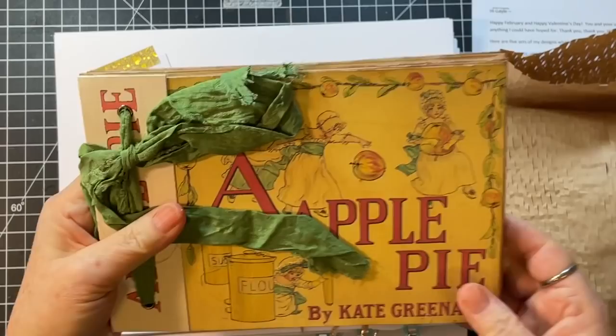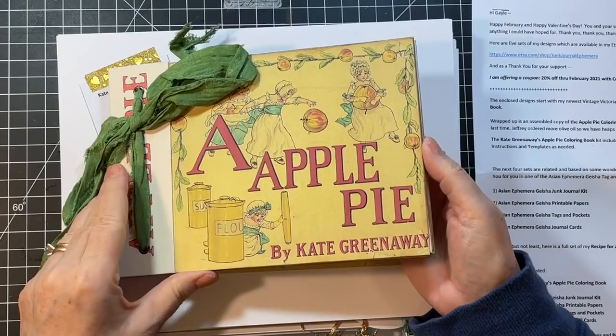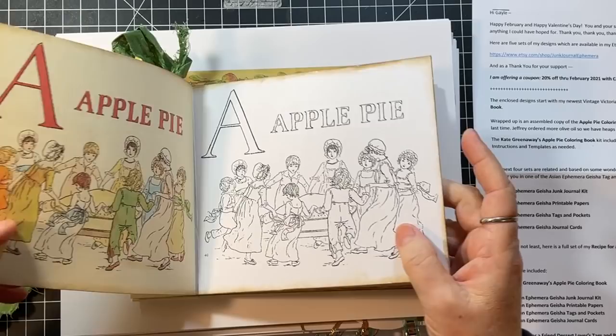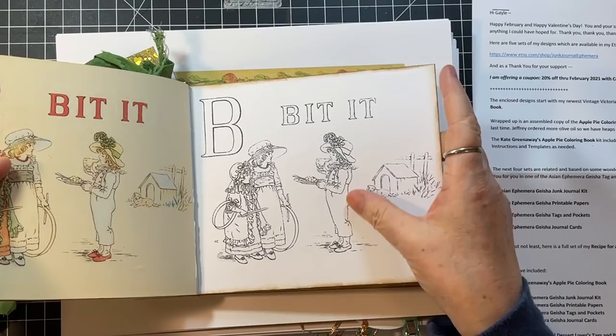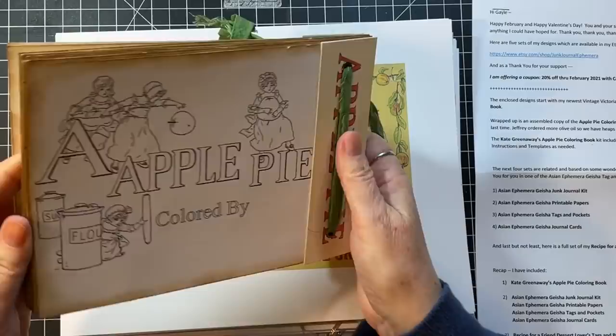It's so wonderful. Look at that. The kit comes with the instructions and everything, but look how fun this is. It's got the colored bit and then it's got the side where the recipient can color. So that's what it looks like made up — absolutely adorable.